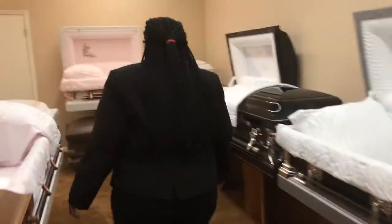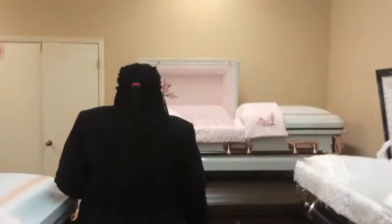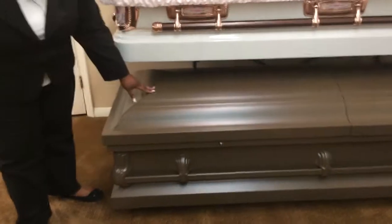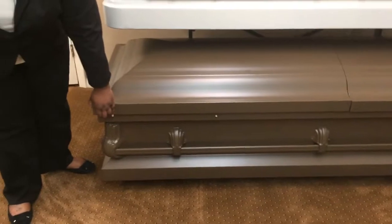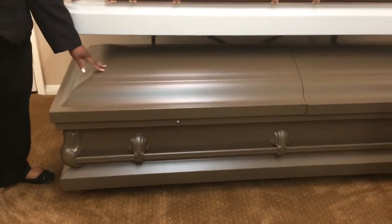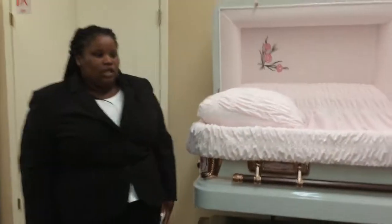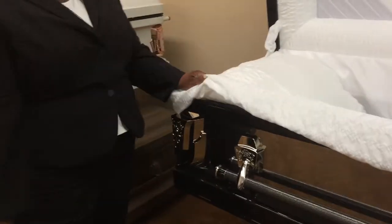If I can get you to come over here, I'll show you one of our most affordable caskets. This here is one of the most affordable caskets — it is a stainless steel casket. As you can see, it is not a gasketed casket, which makes it more affordable. It is lash-hinged and does not include the gasket rubber, which makes it more susceptible to the elements. If you can come over here, we'll look at some burial vaults.